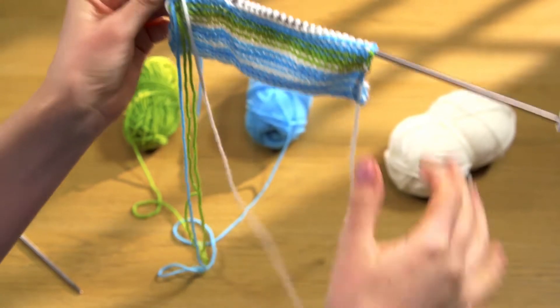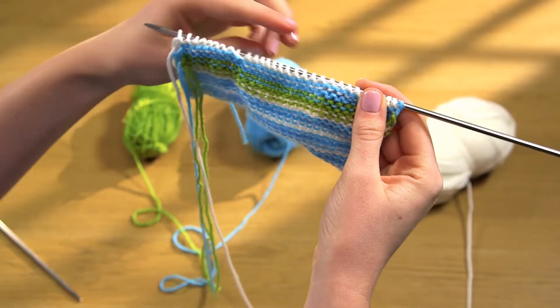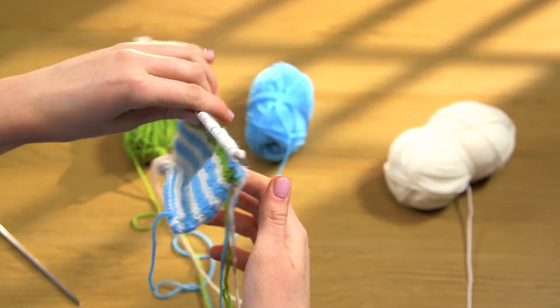When you turn your knitting at the end of the row, be sure to do this so that the three lengths of yarn don't twist together.